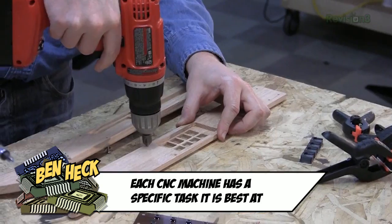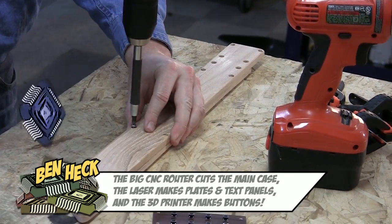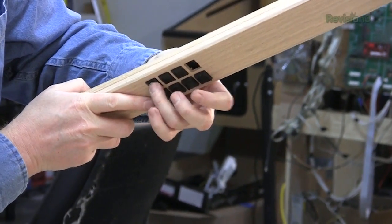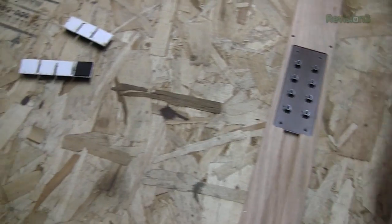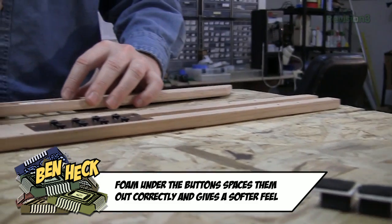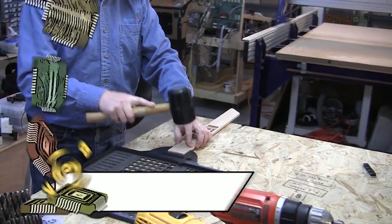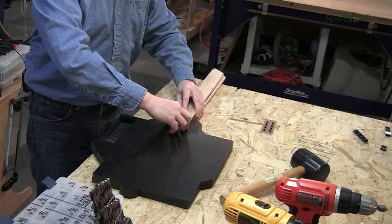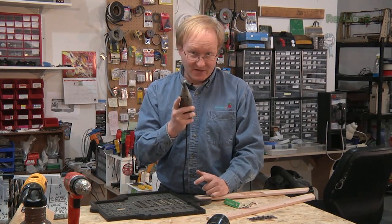If we countersink these holes a little bit, it helps the screws line up when we drill the parts together. Those are going to need a spacer. Kevin got another fun job for you — it involves funky foam. This is how we make up for engineering oversights.